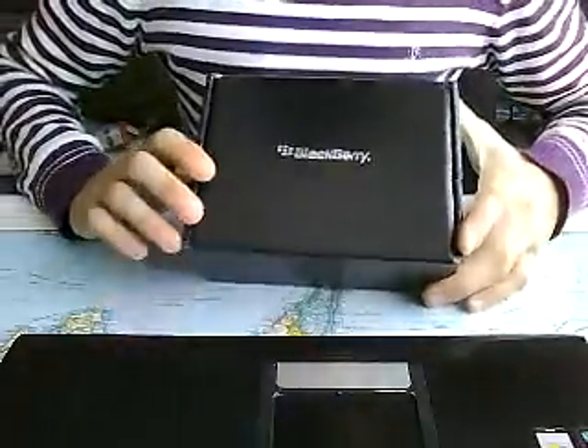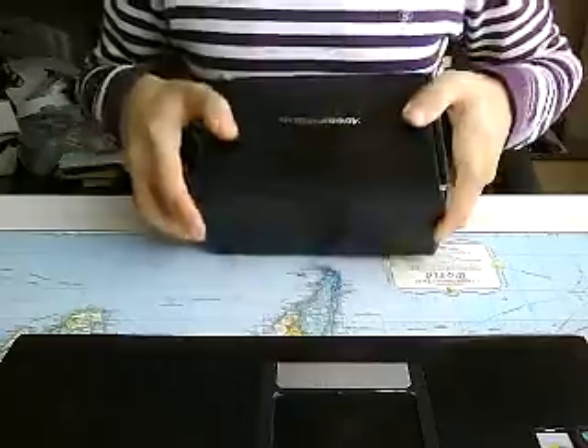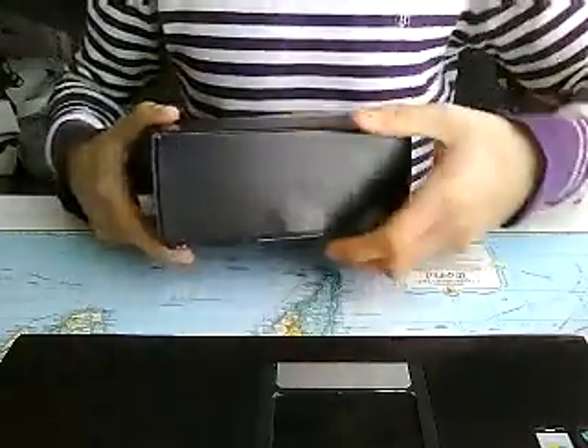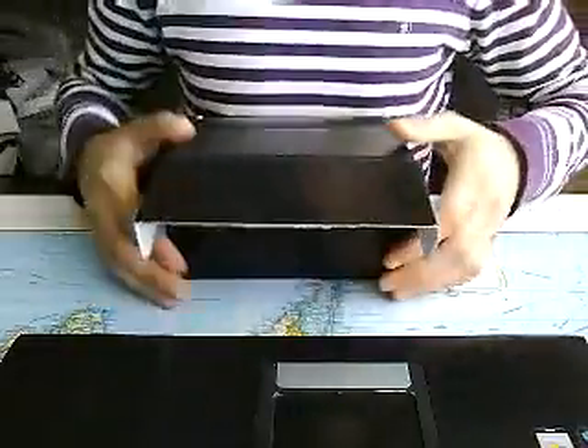Hey, what's going on YouTube? I just got this today — it's the Blackberry Bold 9780. I traded in my 9700 to get this one. They had a kind of promotion at my retailer. It's already opened a little; they had to do it at the store to activate it. But I'm just going to do a quick unboxing.